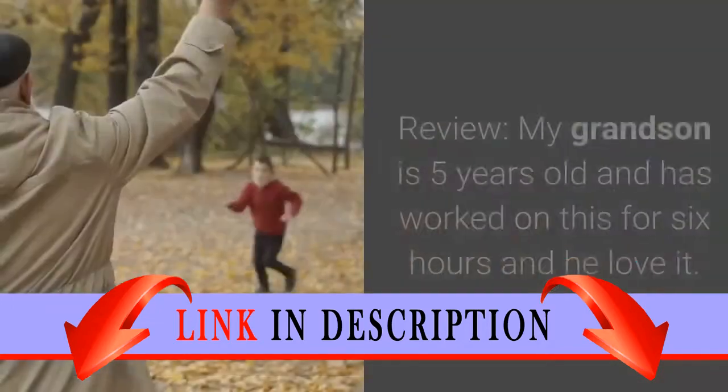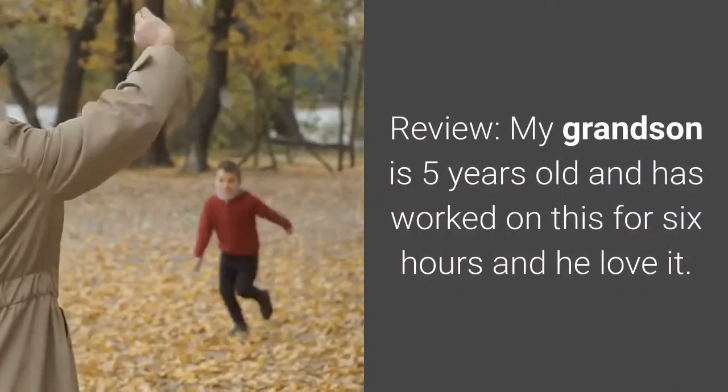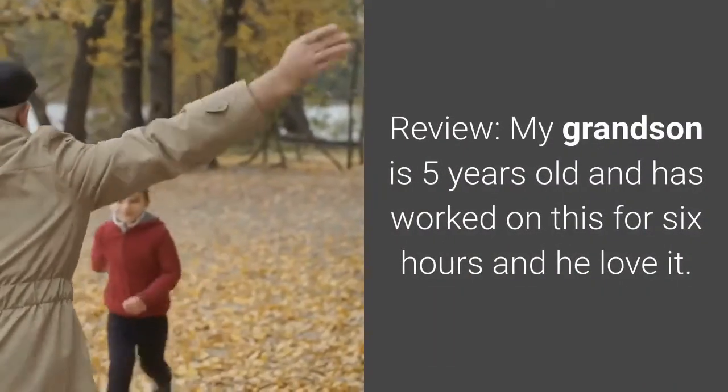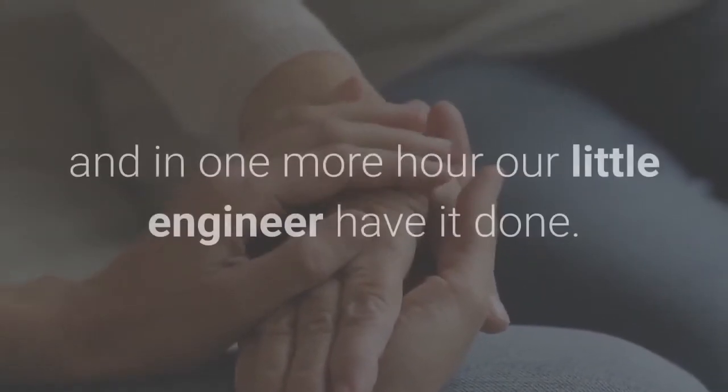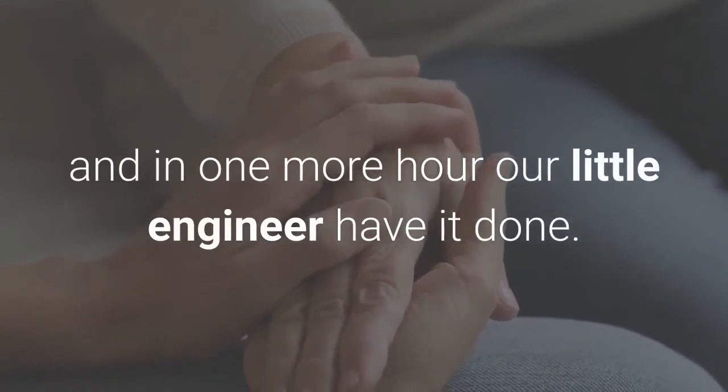Review: My grandson is five years old and has worked on this for six hours and he loves it. The box says that this set is for 8 to 14 year olds, and in one more hour our little engineer will have it done.